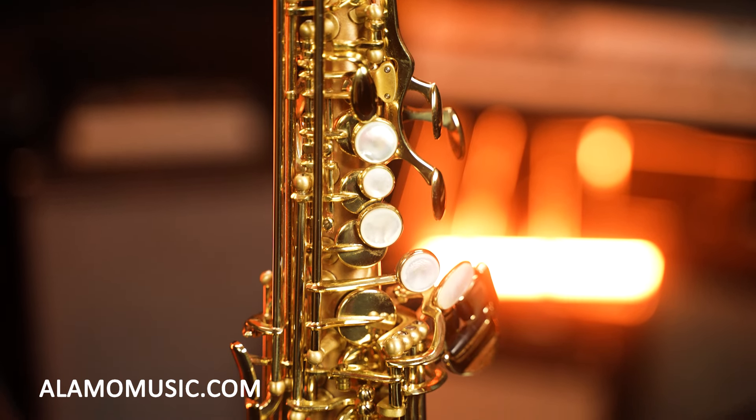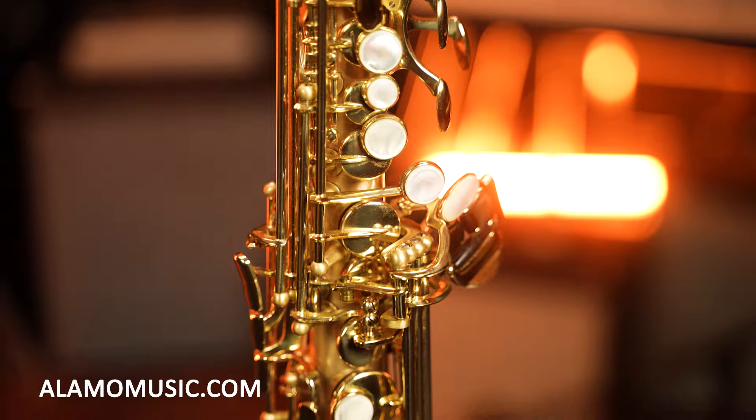The key action in general is fantastic. This being a P. Mauriat, they're very particular about the playability of their instruments, so the finger feel is very nice. The high F key and the palm D, palm E flat, and palm F keys all feel fantastic in my hands. This is a wonderful soprano.